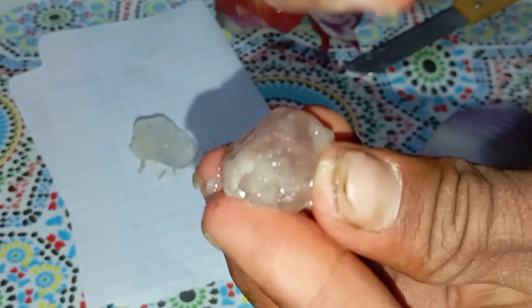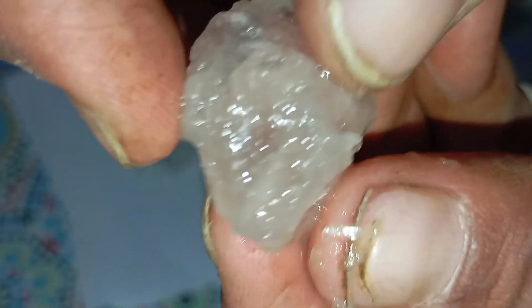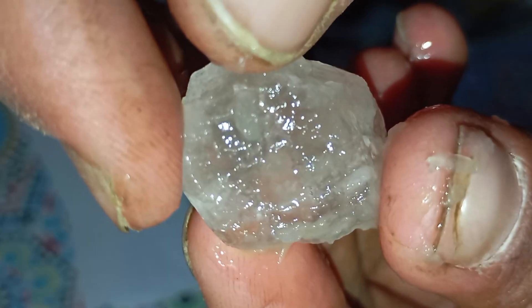Why is this test useful? Because even though it's simple, it helps demonstrate one of the most important characteristics of diamonds. Diamonds are chemically resistant and almost impossible to react with natural acids. So this test can quickly eliminate glass, quartz, synthetic stones, and decorative stones, helping you move a step closer toward identifying a real diamond.